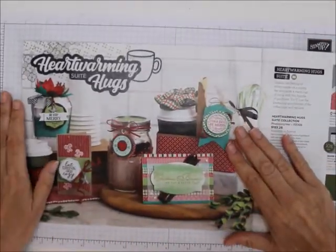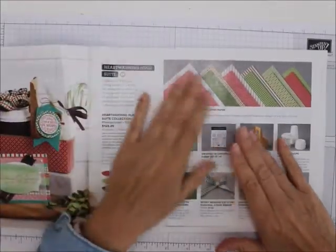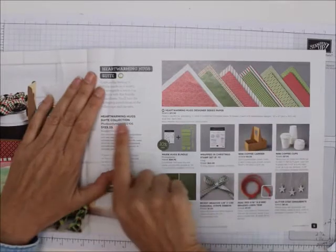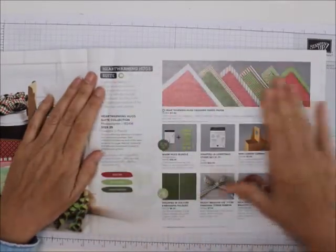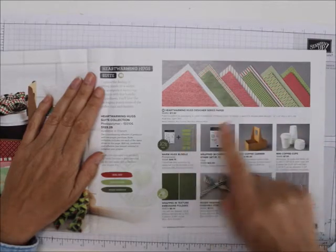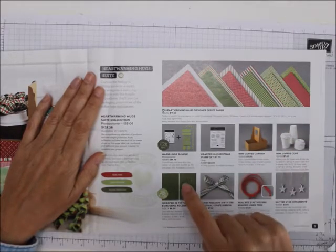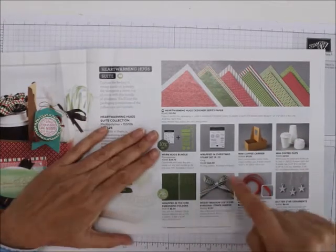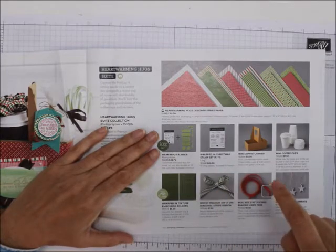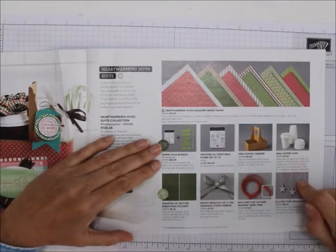The first suite is the Heartwarming Hugs Suite. I love this suite. You can get everything in the suite with just one item number, and it includes the Heartwarming Hugs designer series paper, Warm Hugs bundle, Wrapped in Christmas stamp set, mini coffee carrier, mini coffee cups, Wrapped in textured embossing folders, Mossy Meadow diagonal stripes, Real Red ribbon, and the glitter stamp set.